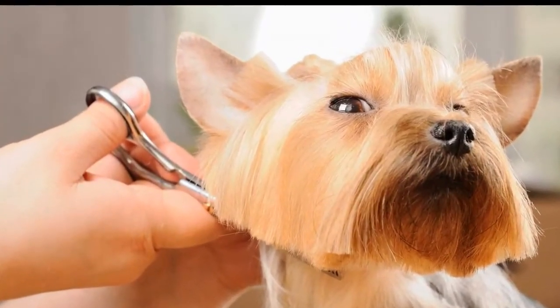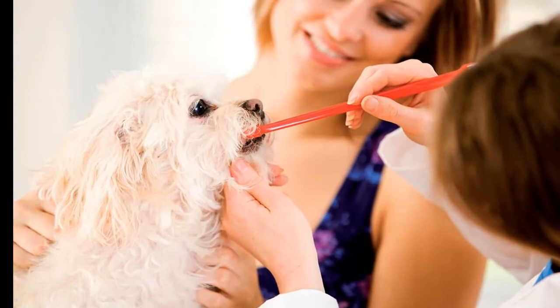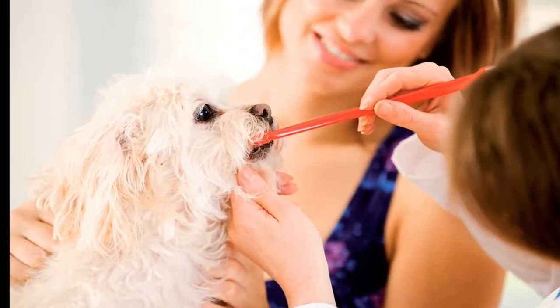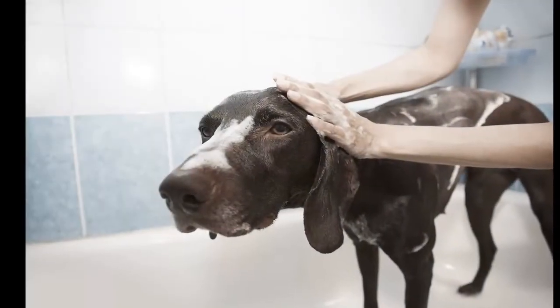Avoid spraying your dog with full-force water. It is imperative that the water pressure is low, as using harsh water pressure can be quite a traumatic experience, especially for younger dogs. By using a lower water pressure, you are also saving yourself from splattering dirty water all over your bathroom.